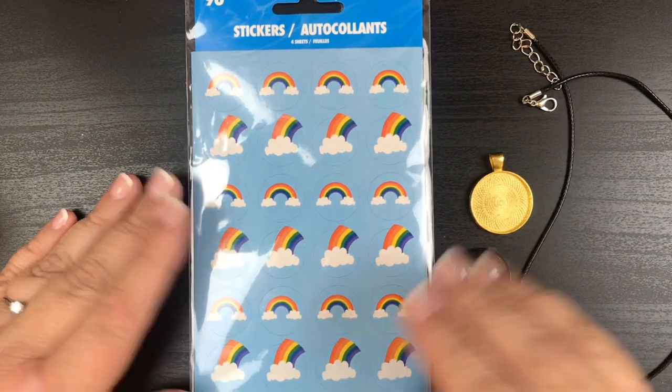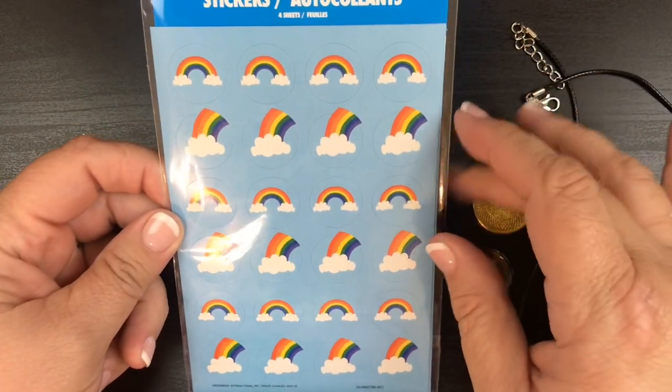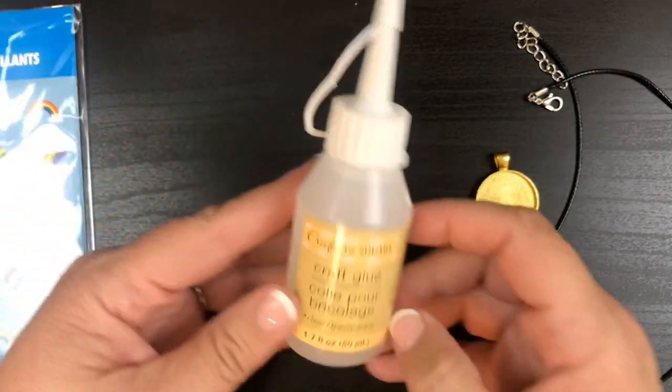It's time for another Dollar Tree DIY. These were from the Dollar Tree — if you saw my last haul, they're little stickers with rainbows — and then some craft glue which dries clear as well.